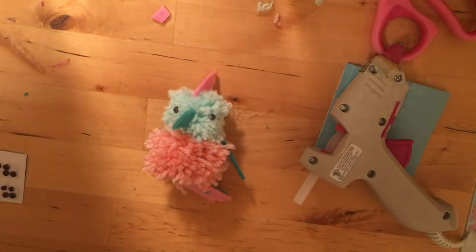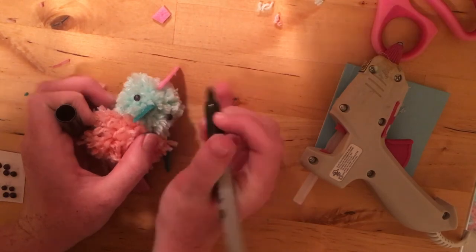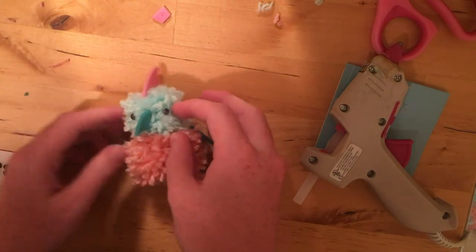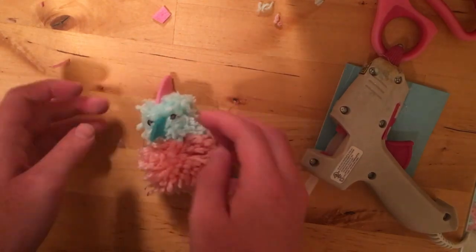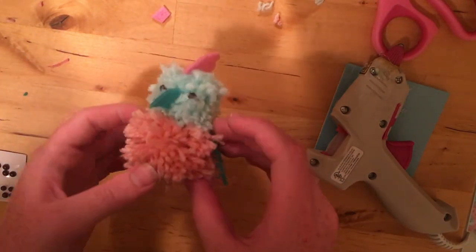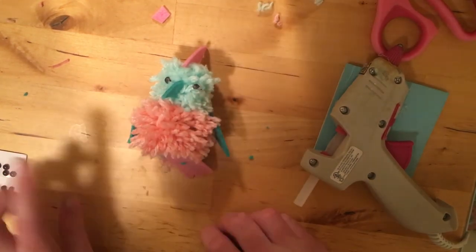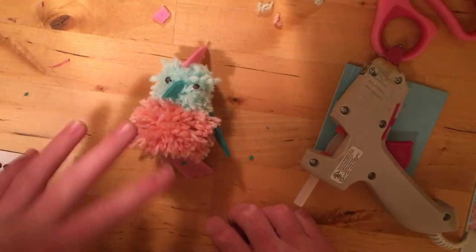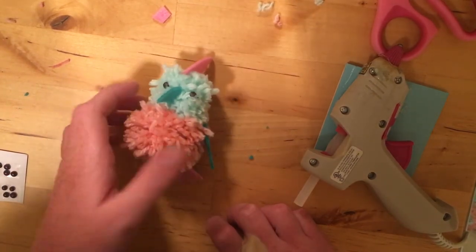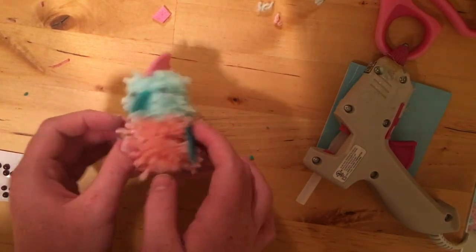I'm just going to take a little Sharpie and go in there and fix this one because some of the color got melted off. It's kind of a derpy-looking bird, but it's cute. And there we have our bird. You can add any personal touches you want — cheeks, little eyelashes, a little bow tie, anything you want. I'm not going to add feet to this one because I'm feeling a little bit lazy. But here is your adorable little pom-pom parakeet.